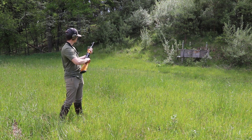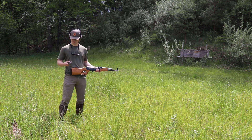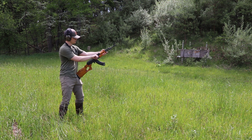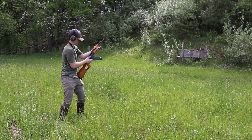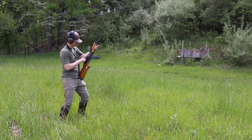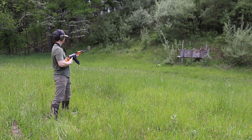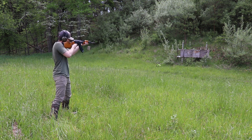We'll give her a go. We've got some pop bottles downrange and I want to see if I can hit any of them. We have a mag loaded up. I'm not really an AK guy myself — I'm more of an AR guy. So let's see if I can hit any of these pop bottles with this Norinco.